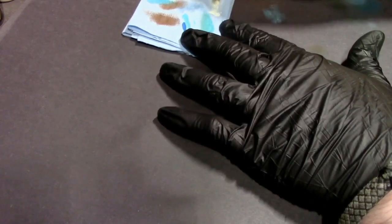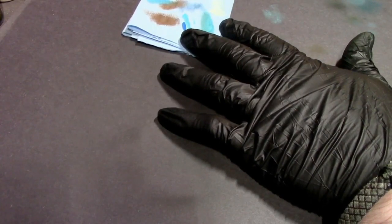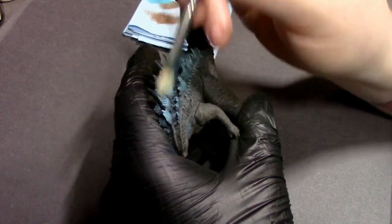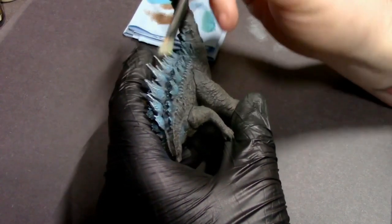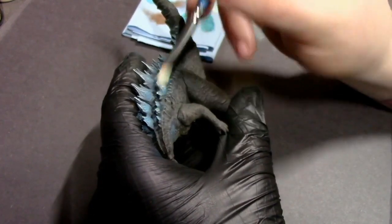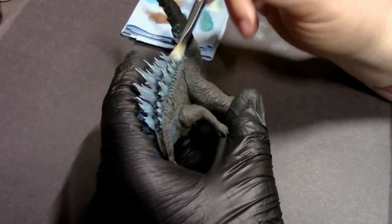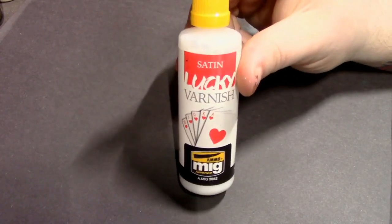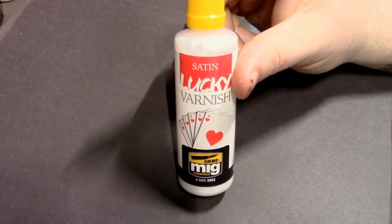To complete that look I'm grabbing some ivory — a very bright off-white. I don't like using pure white because it's tricky to work with and doesn't always get the right point across. Ivory reads as white to the eye without the difficulties, and I'm just very lightly dry brushing that over the scales again to help this glow effect really pop.